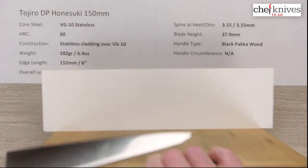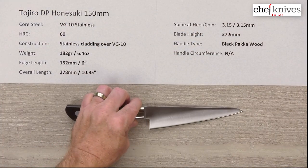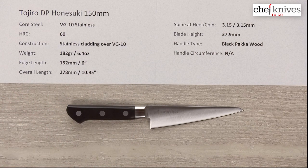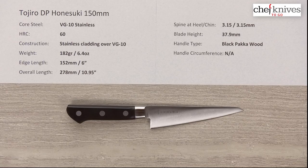In a pinch you could use this for a few things, although it's not going to be a super laser or anything like that. Stiff, confident blade — if you've got bigger hands and want a little bit bigger handle, this might be a good option for you. This is the Tojiro DP Nesuke 150 millimeter knife.